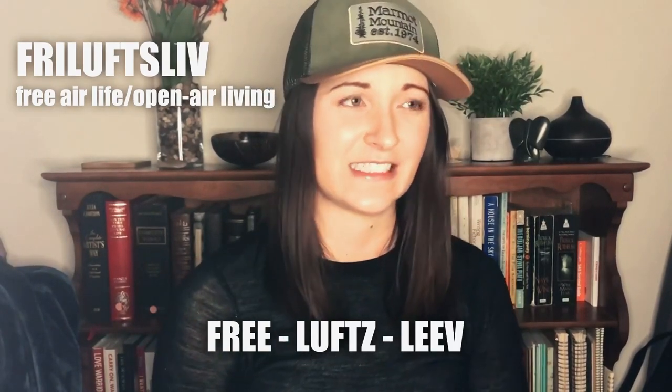It's called friluftsliv — of course it's a concept from Scandinavia, similar to hygge. My Danish relatives would be so ashamed. It means 'free air living' or open air living. It's all about just spending time outside in nature, whenever and however you can.